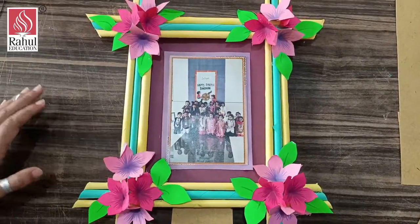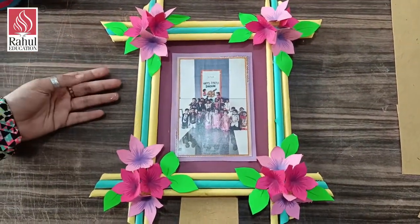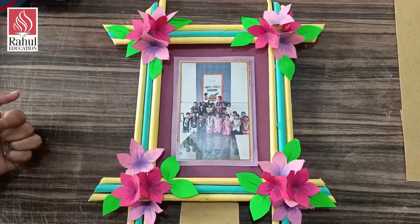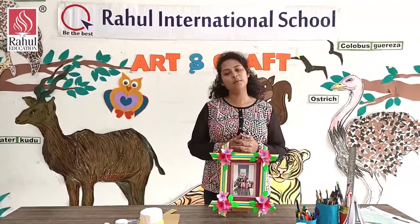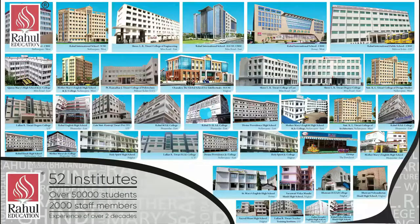In this way you have to complete your assignment — the photo frame. It is completely optional; you can use whichever technique and style you want. This is only a reference picture which I have shown. I hope you have understood. Thank you for watching — stay home, stay safe!